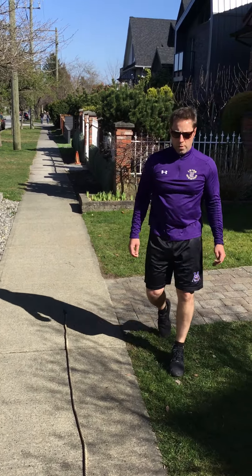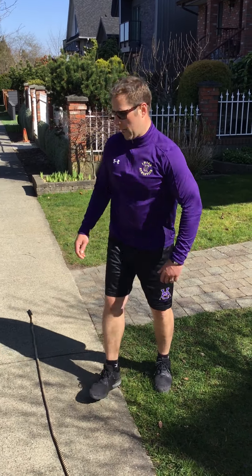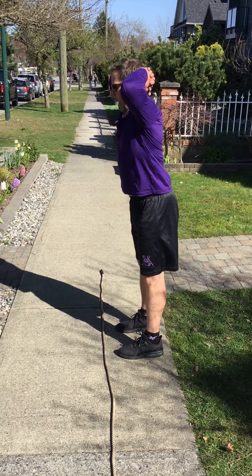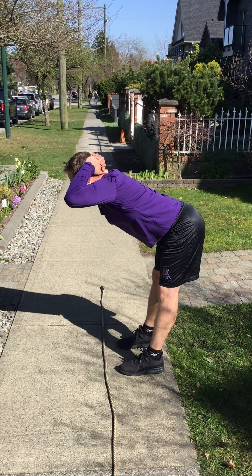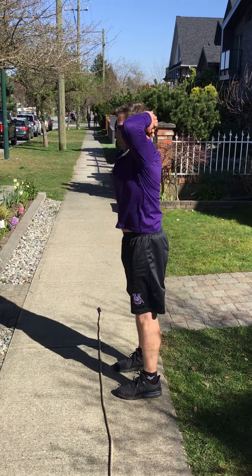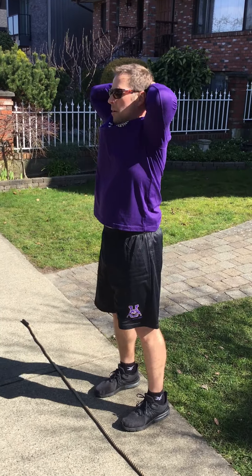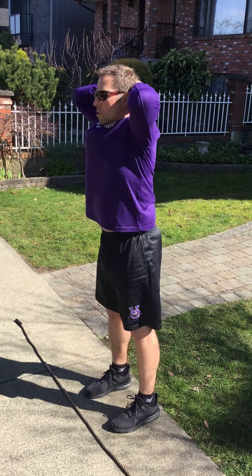Good mornings. Not a difficult exercise, but really good for your hamstrings. Keep your back straight, you can see your butt out. Forward, back. Forward, back. Nose over your toes, back. Again, ten of those if you can.